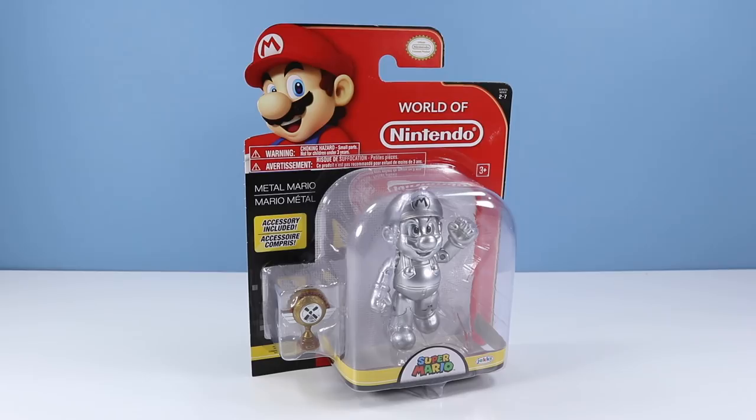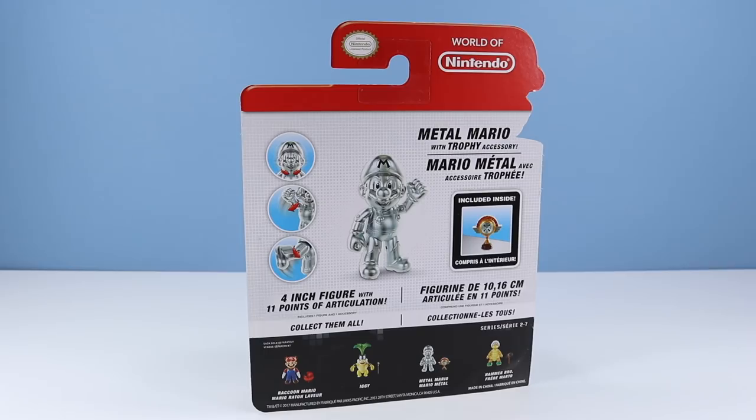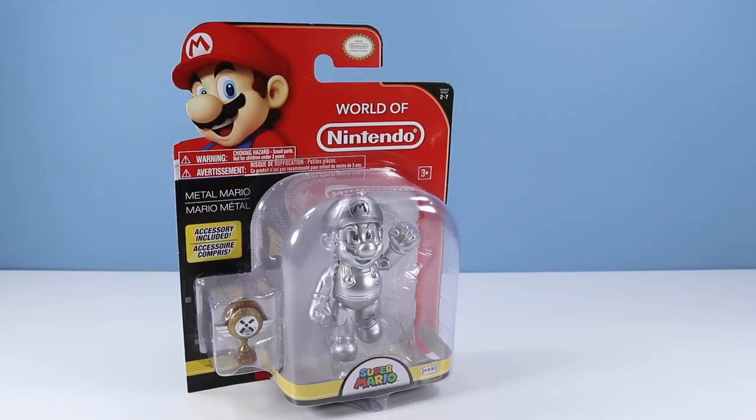Let's move on to the other Mario — the Metal Mario of Series 2-7. I know Metal Mario more from Super Smash Brothers and Mario Kart than from regular Super Mario. Can't really remember if he fits in there somewhere. On the back of the card: Metal Mario with trophy accessory. Looks like a gold Mario Kart trophy. 4-inch figure with 11 points of articulation. Alright Metal Mario, let's unbox.